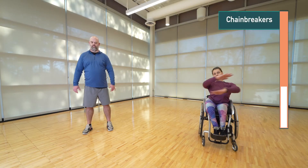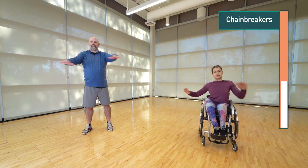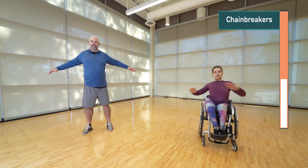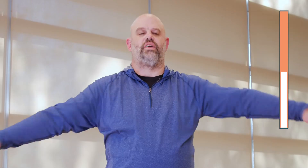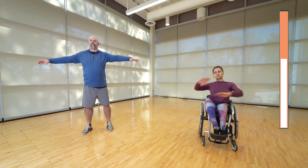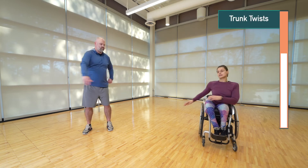Now let's go into chain breakers. We're squeezing our shoulder blades as we cross our arms over our midline. Make sure you're alternating which hand goes on top each time to give yourself a different feel — like reaching out and giving somebody a big hug. Now let's go into the trunk twist, side to side.